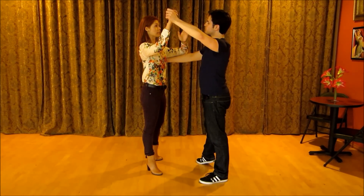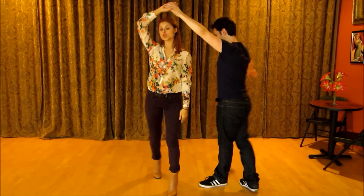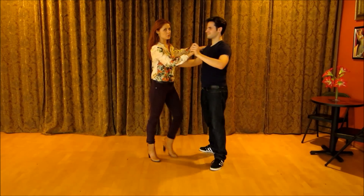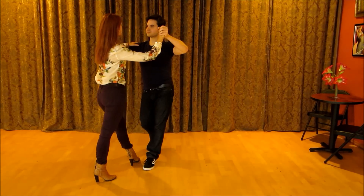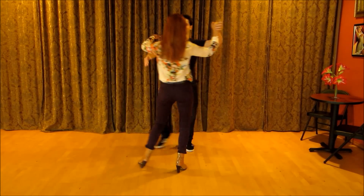Now, instead of the girl going directly at the guy, she's going to go under his arm. Two, three, four and one. Very good — one more time. One, two, three, four and one, two, three, four and one, two, three, four and one.